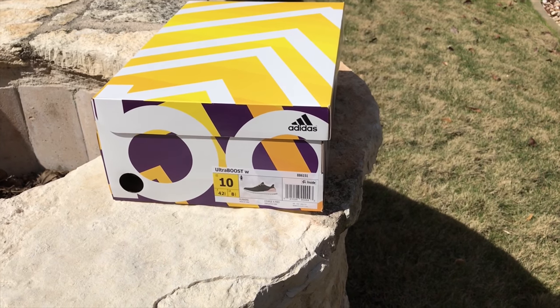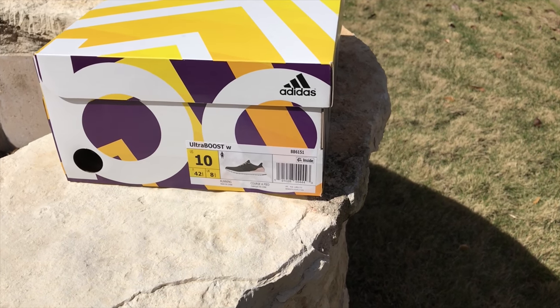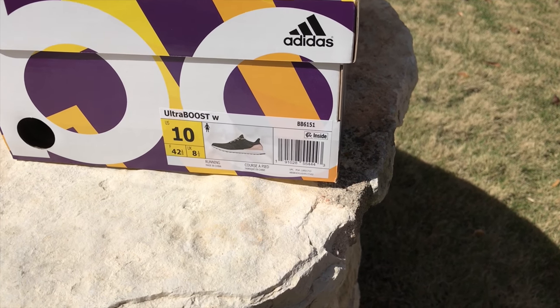I wear a size 10 in women's, which transfers to about a size 9 in men's. And more often than not, the women's 10 fits me slightly better than a men's 9. So if you're a man wanting to wear women's shoes, you can pretty consistently just size a full size up — 8 to 9, 8.5 to 9.5, in my case 9 to 10.